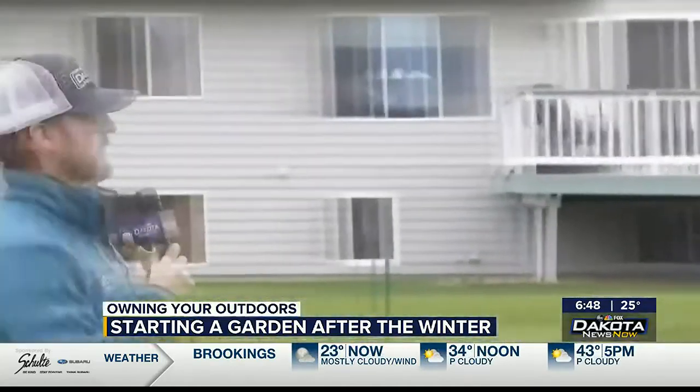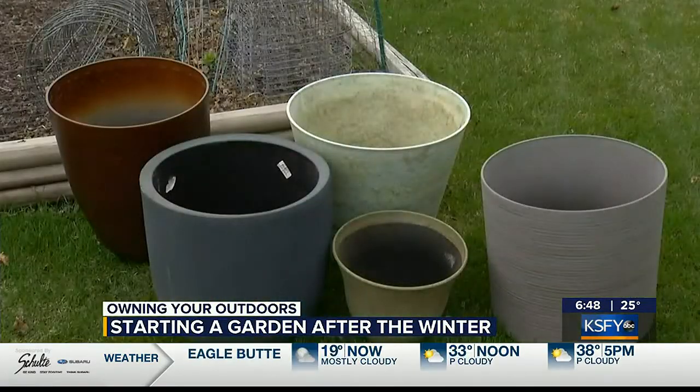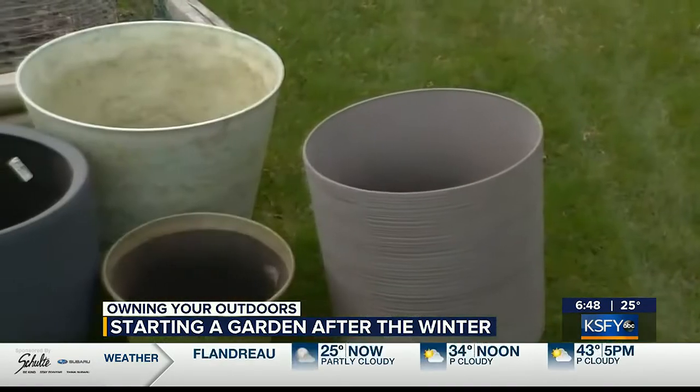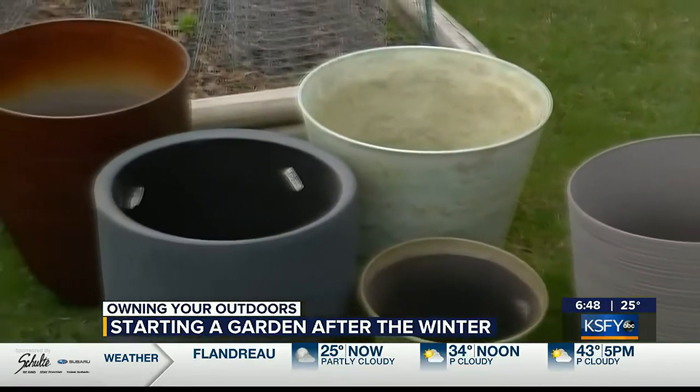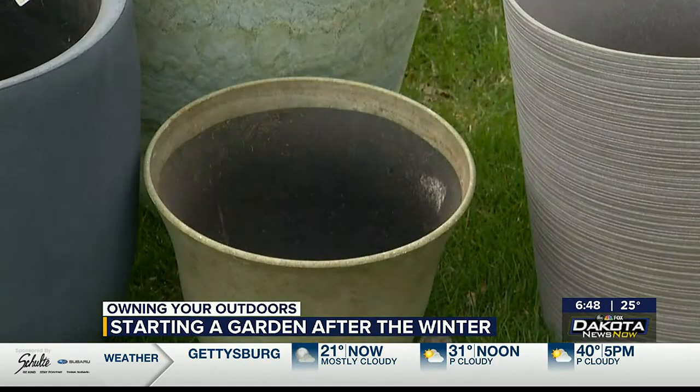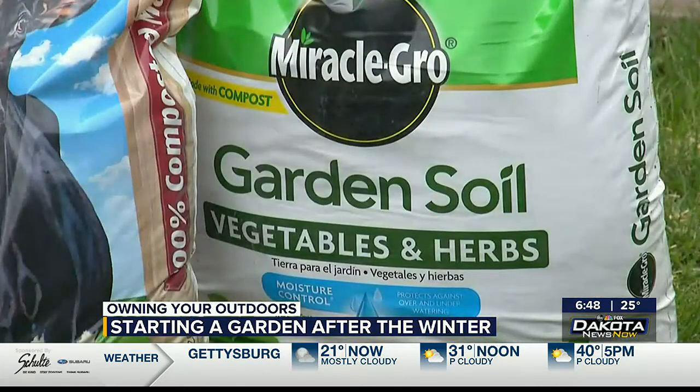For someone who lives in an apartment, the landlady isn't really going to like it if you till up the yard outside — so what do you suggest? A container garden or raised garden bed. The population is getting older, and plus just the ease of working with a container garden means you don't have to break up your yard. Usually three or four good-sized containers and you can grow a lot of produce in a season.